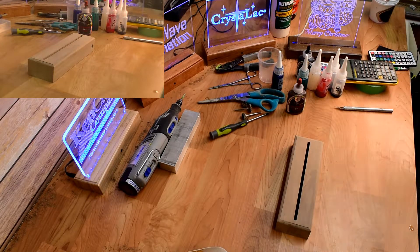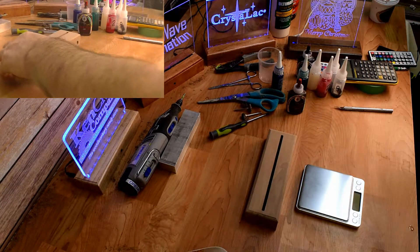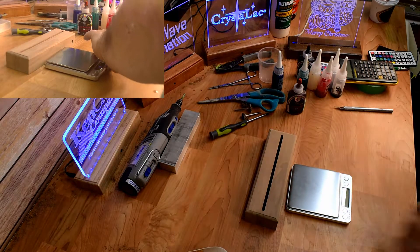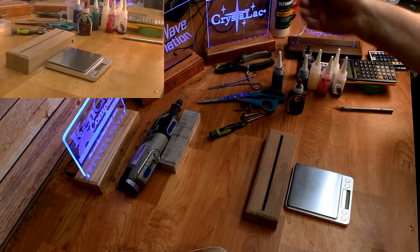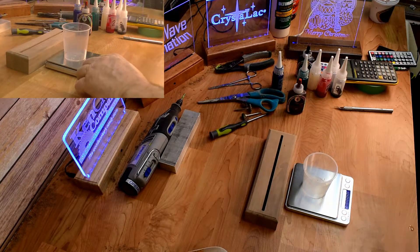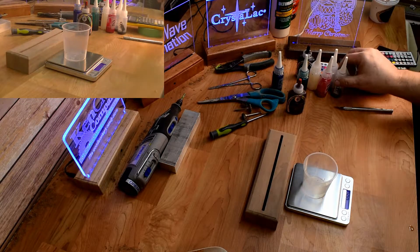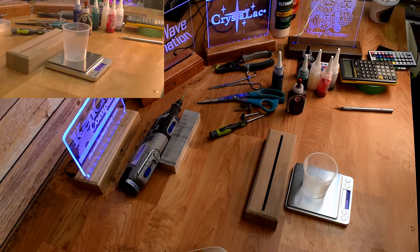This scale will measure to one one-hundredth of a gram, so it's pretty accurate — it'll actually measure per drop. I just take a little cup, put it on my scale, turn it on, and it zeros out. I start with my formula, and I always do the smallest amount first, which in this case is going to be number 8. I need 0.08 grams of number 8.